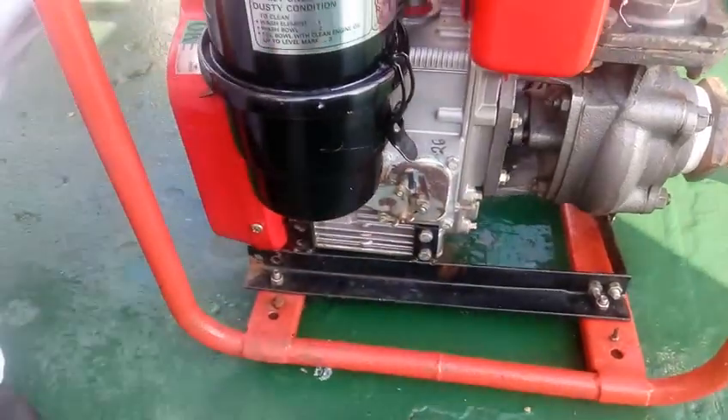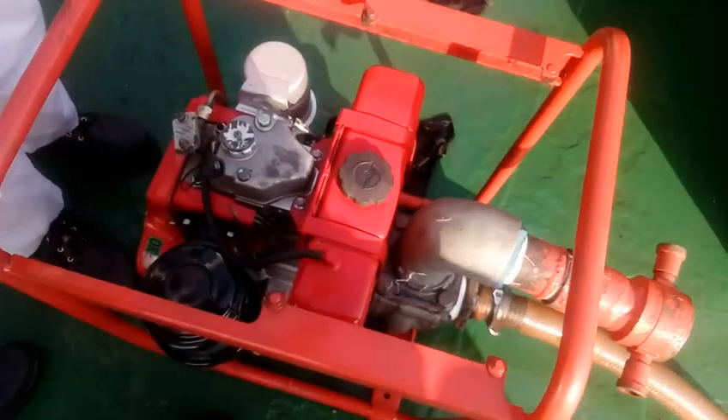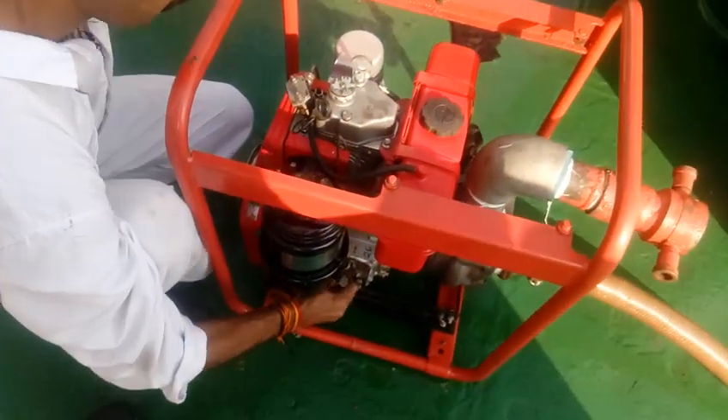Before starting the emergency fire pump, the discharge hose has to be connected and extended up to the power board side.